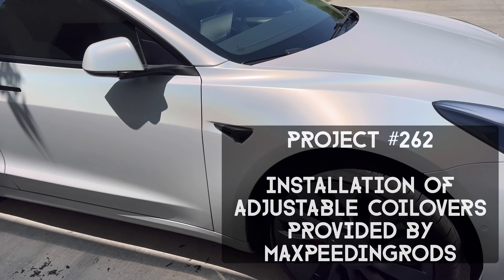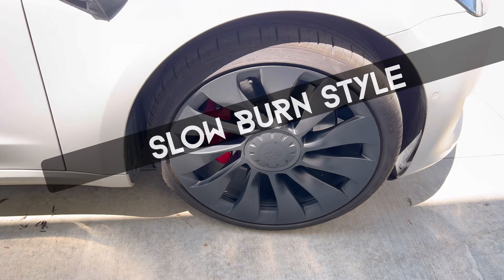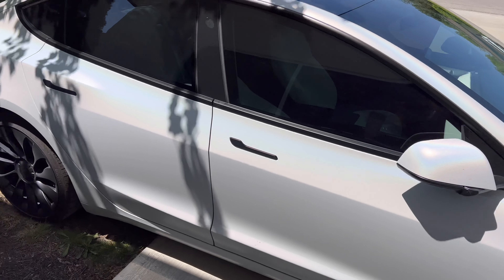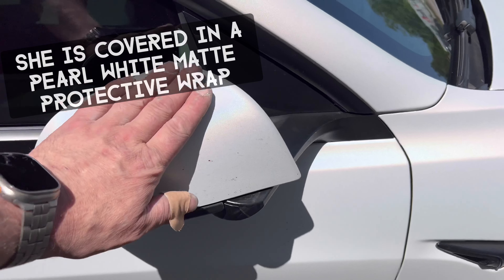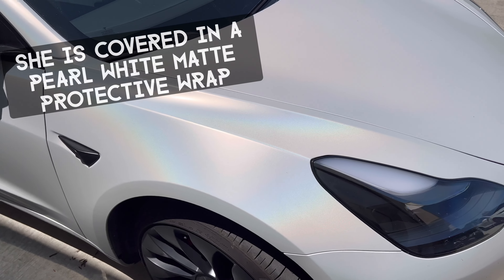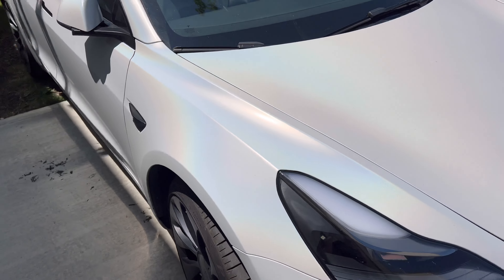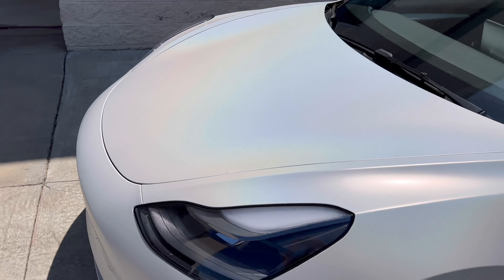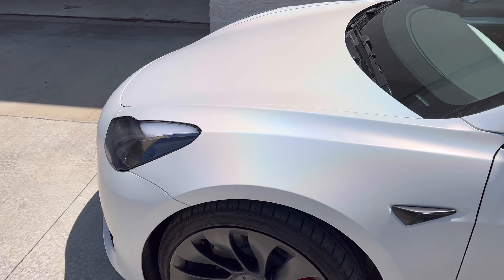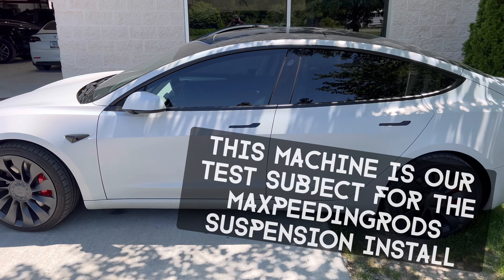Here she is — a Tesla Model 3 Performance 2022. You can tell it's got the flat wrap on it, the flat wrap. Check out that pearl — you see that pearlescence in that fender? That's not Tesla's pearl coat. That looks good. This is the one we're going to put the performance suspension on.